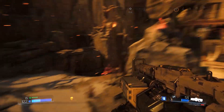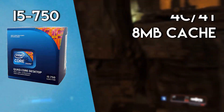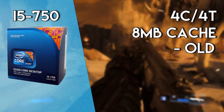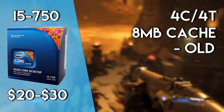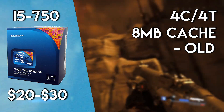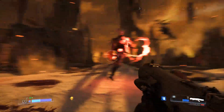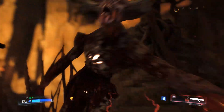Moving on from the 2500K, another great budget CPU is the i5-750. This is also a quad-core CPU with an unlocked core multiplier, but the ultimate downside is just its age — releasing in July of 2009. This CPU can be found for about $25, but despite being almost 10 years old, it still packs a punch. Being on the LGA-1156 socket, this i5 is also pretty cheap to buy into, and on top of that, DDR3 RAM is starting to become incredibly cheap. So if you're looking to start a budget system, the i5-750 is definitely a great place to start.